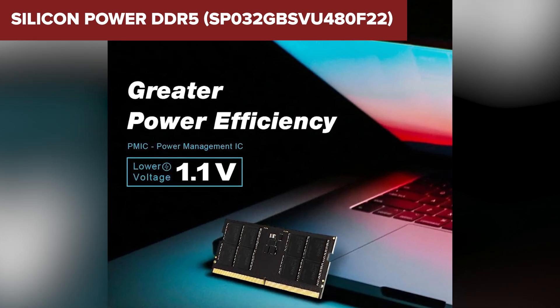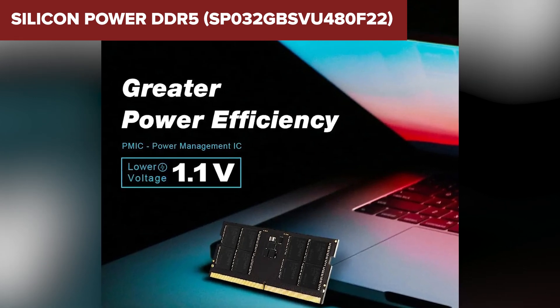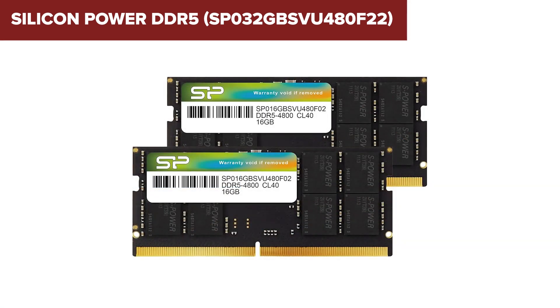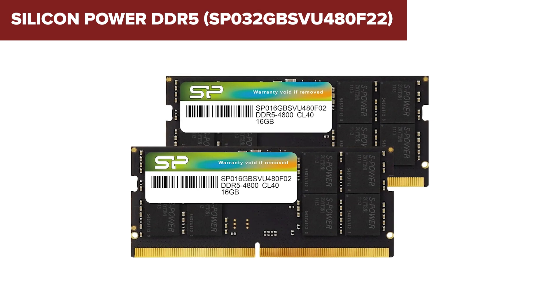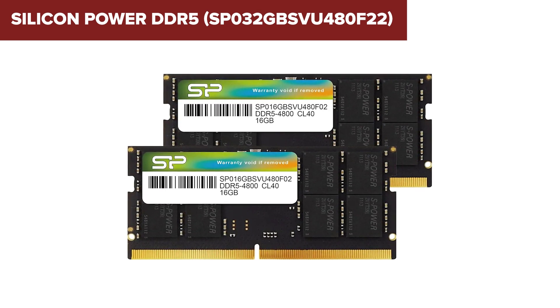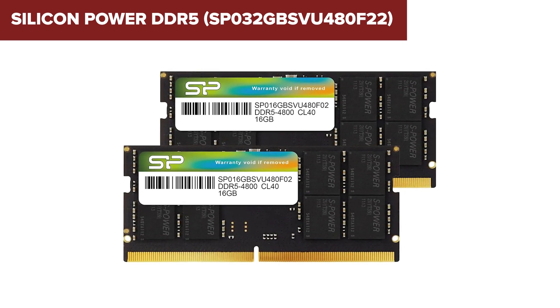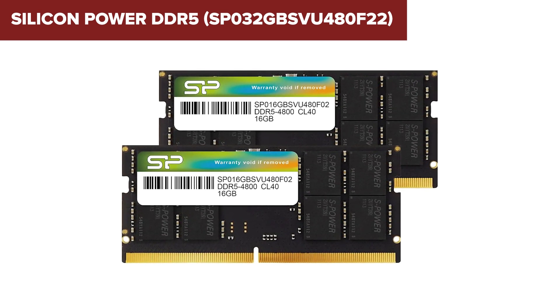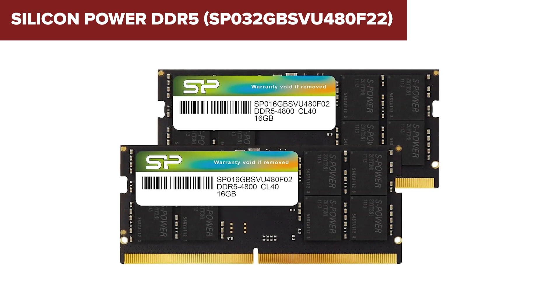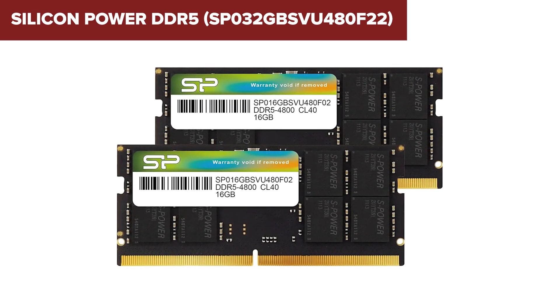The downside? While it's great for error correction, it doesn't quite stack up to the higher speeds of other options, and it still lacks the performance-tweaking flexibility offered by XMP. For casual users, the absence of these features might not be an issue, but more advanced users will miss the customization and higher speeds available with the other kits. This RAM is ideal if you value reliability and stability over raw performance, especially if you're working with applications that need consistent memory operation.